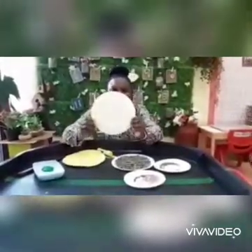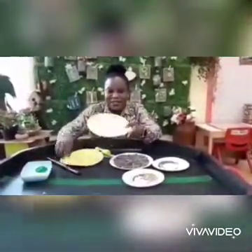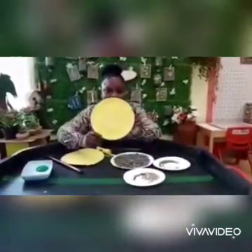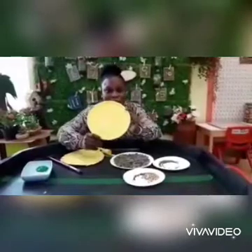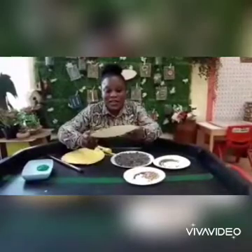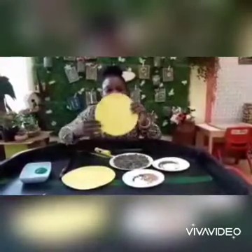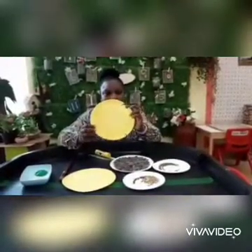For this activity today we need paper plates painted in yellow, so we need our yellow paint. Miss Aisha has already painted her plates. All you need to do is paint your paper plates yellow early so it dries quickly. You can use your scissors to cut, or alternatively you can cut your paper plate first in the shape of a sunflower, just like I've done here, then paint it and let it dry.